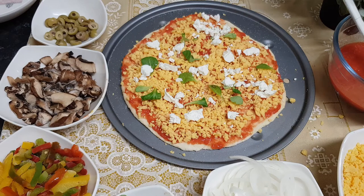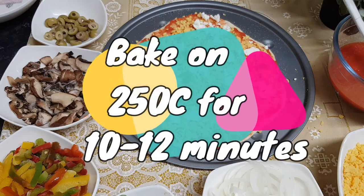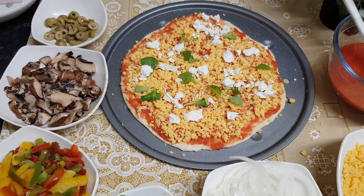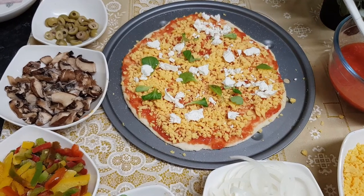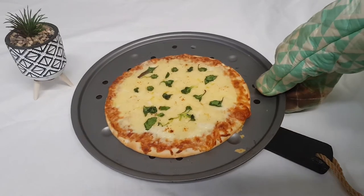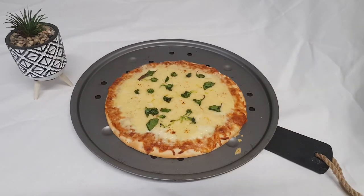We have to bake this Margherita pizza for around 10 to 12 minutes at 250 degrees on the top shelf of your oven. Our Margherita pizza is ready — see how beautifully it's baked!